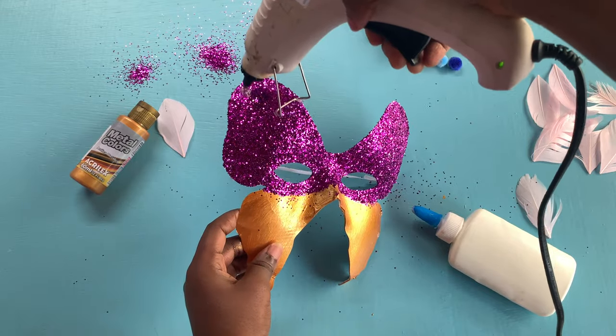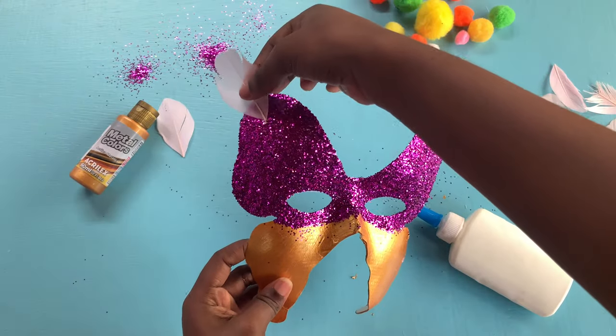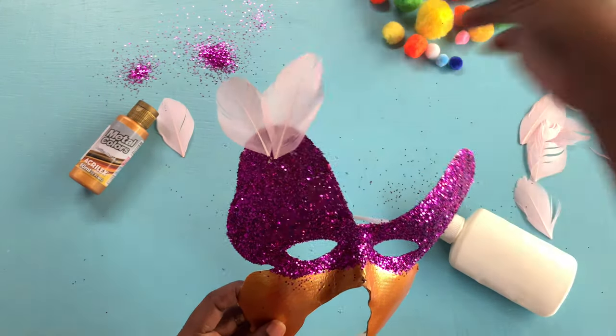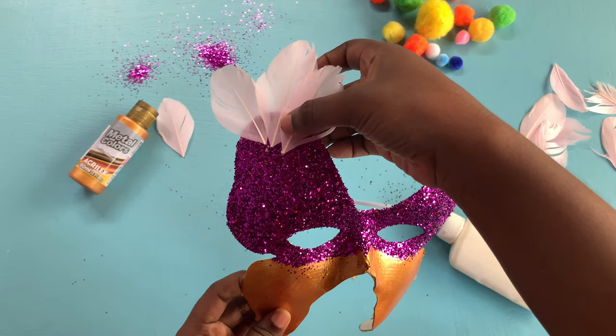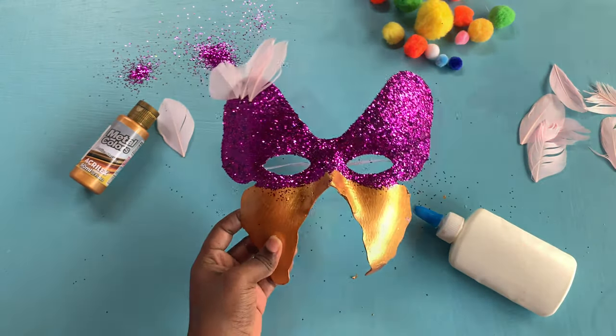Using a glue gun I'm going to spread some glue on the top corner of my mask and stick on some feathers. Be careful with this step because the glue can be a bit warm. I'm using a glue gun because it's faster, but you can always use your white glue.